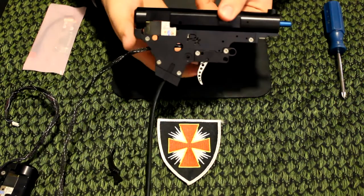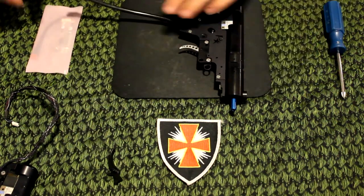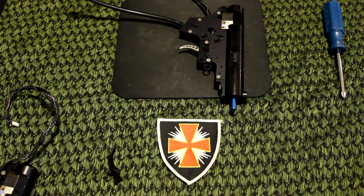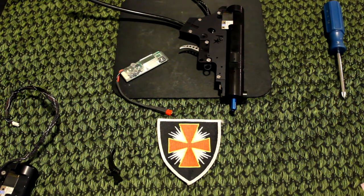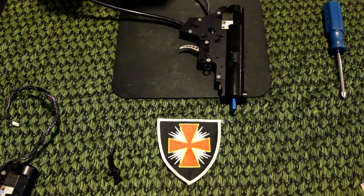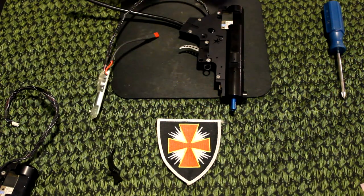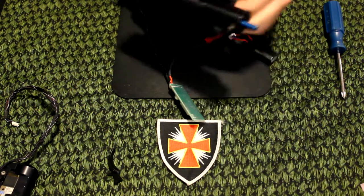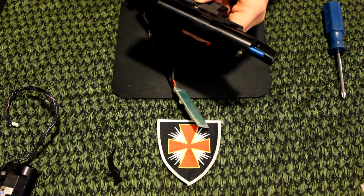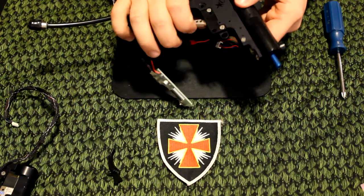And there you have it — a nice speed trigger installed. Pretty short trigger pull. We can go ahead and test the new FCU that came with it. Plug in the data cable to the FCU, got a battery here, and switch it to semi. Hit a solo noise click, and full auto. Everything sounds good to me.